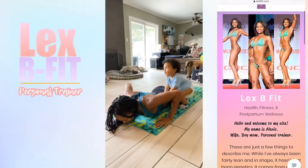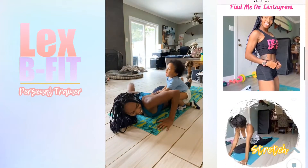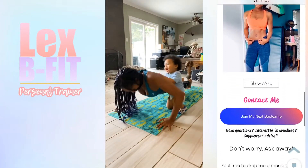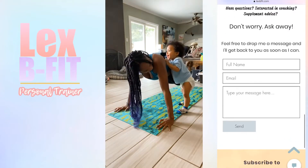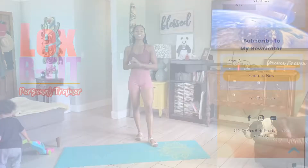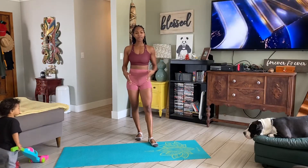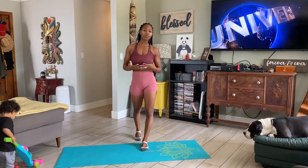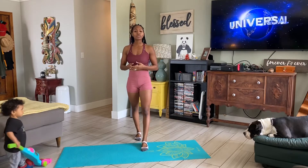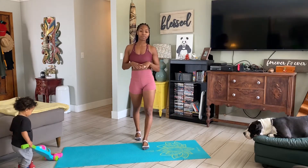Hi everyone! For this workout, I wanted to do a no-equipment-needed leg workout. And it is apartment-friendly, or rather it's a quiet workout. There's no jumping or anything like that, so you won't disturb someone that's in the house with you, or if you're in an apartment upstairs, you won't disturb your neighbors down below.